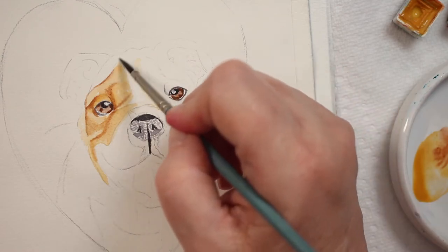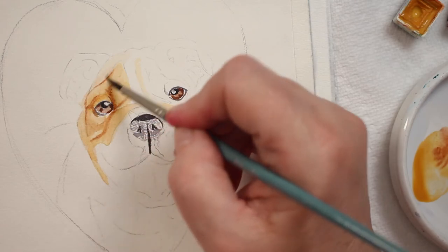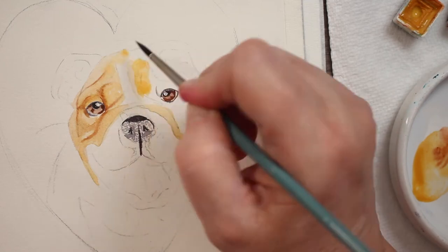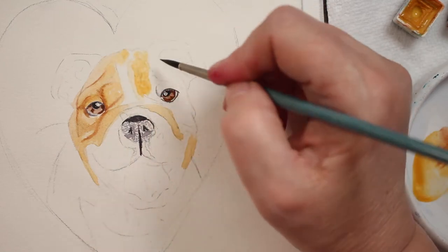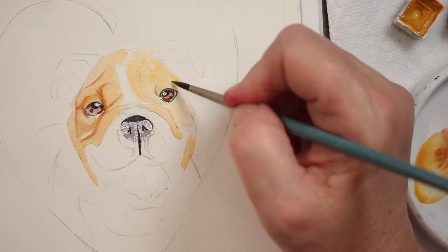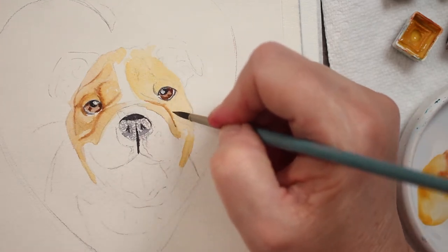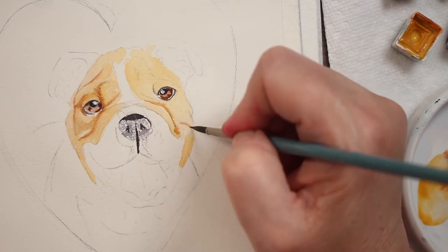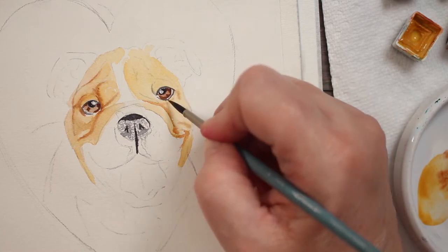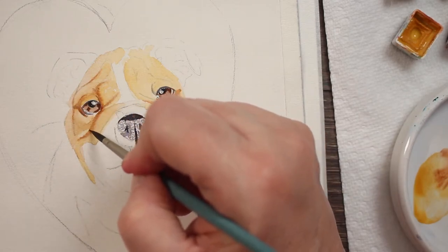I am smoothing some of that out. I'm using a number four Creative Mark Mimic brush — it is a synthetic type squirrel synthetic. I'm coming over to the other side of his face with that same base color, that yellow ochre, just smoothing it around, getting that base coat on — that underpainting — and coming back with the sienna to start painting in some of those wrinkles, those little character lines on a bulldog's face that make them look so sweet. I'm going to darken them up a little bit.